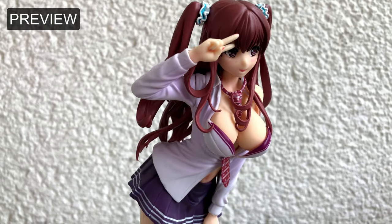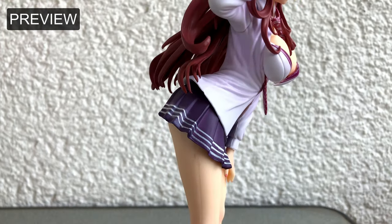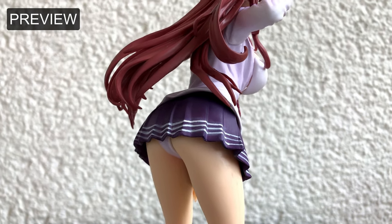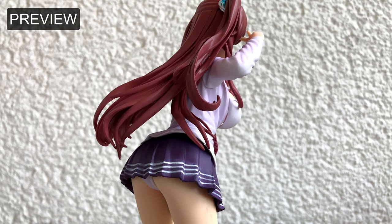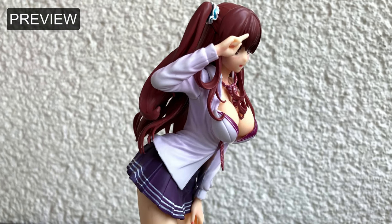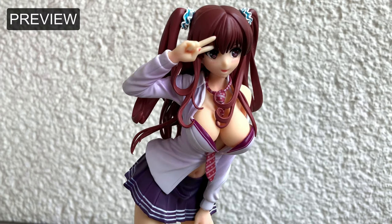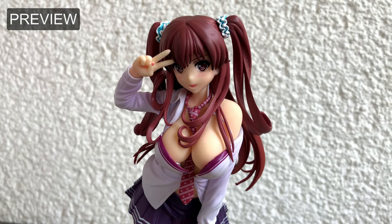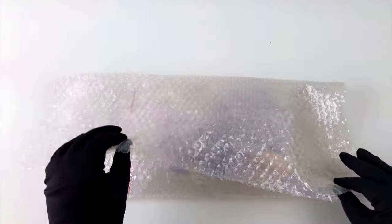Greetings my friends and welcome to another episode of Heads Unboxing. This time I have another anime figure to show you. If you like this type of content keep in mind you can always like and subscribe. But for now stay tuned if you want to see more. Ok then here we go.